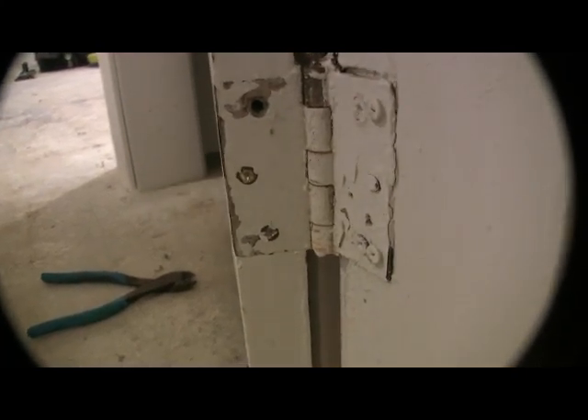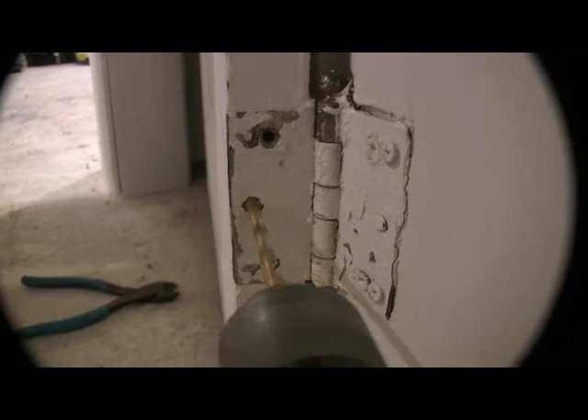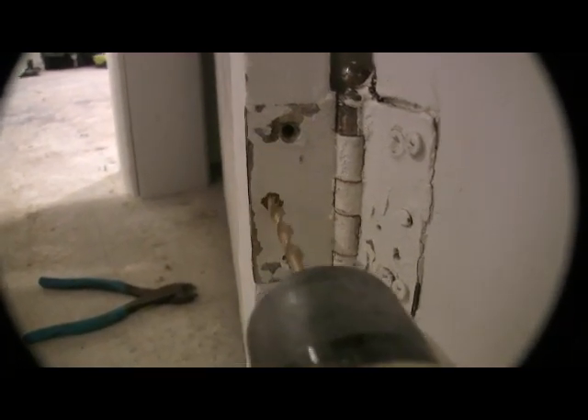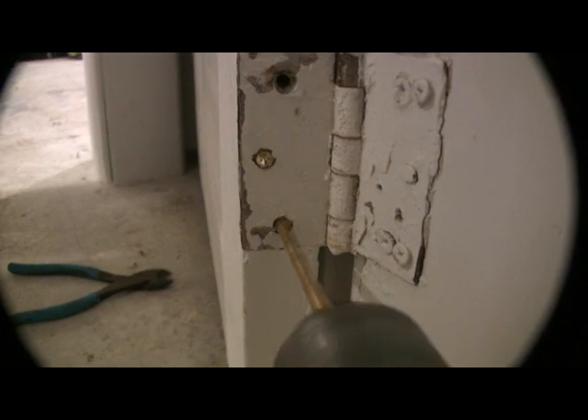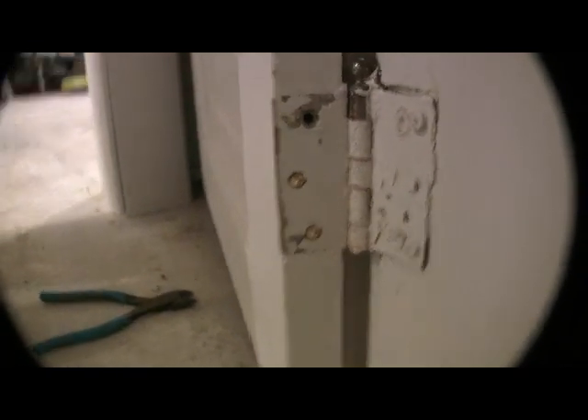If you've got a screw that won't come out like this one, what we have to do is we're going to have to drill it, and then we're going to have to come back and dig it out. You've got to drill through to get the head off so you can get it off the hinge. There we go — now we've got it off.